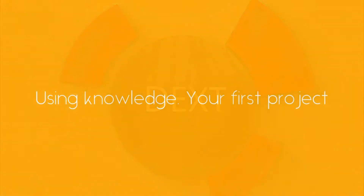Hello, welcome to another tutorial. In this tutorial we're going to learn a lot of exciting things — we are going to learn about conductors and use the knowledge we've gathered already to build our first project. Let's get right into it.